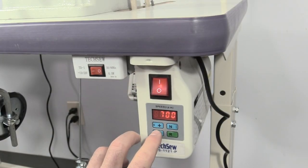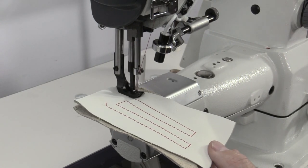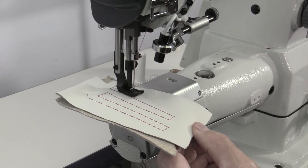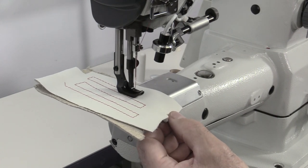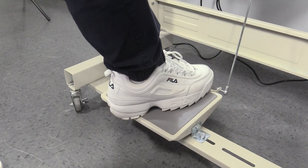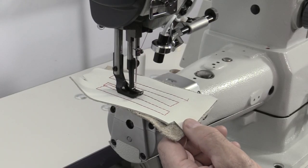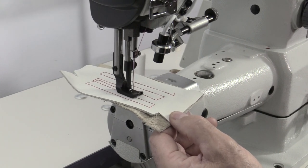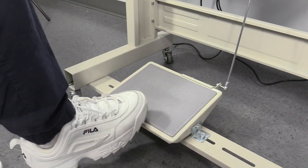To decrease the sewing speed, press the down button on the motor and select your desired speed. The sewing speed is also decreased by applying less pressure to the operation pedal. The automatic needle position system will stop the needle in the down position when the operation pedal is released. To sew one stitch at a time, simply tap lightly on the pedal. To raise the needle, press the heel of the operation pedal.